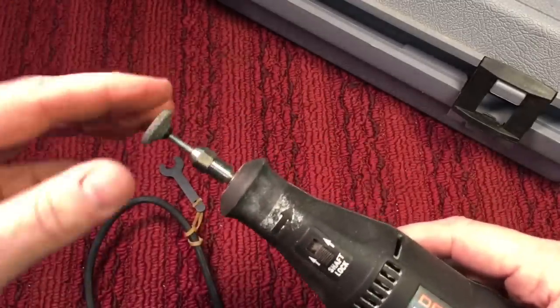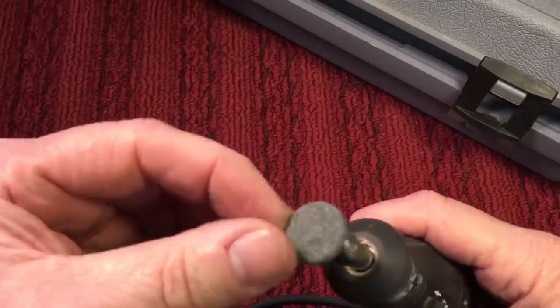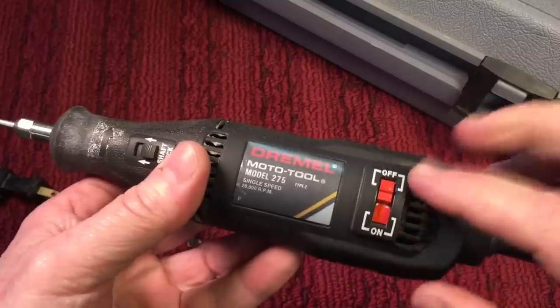Always you have to have eye protection with these because they spin at such a high RPM. And then you would do — this here is a grinding stone. Let me show you some of the accessories that were available for these.